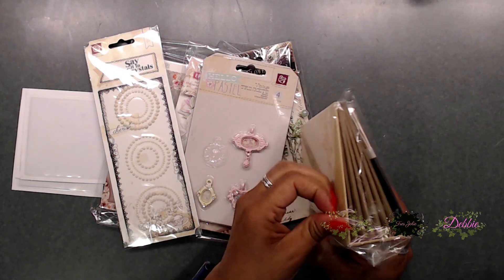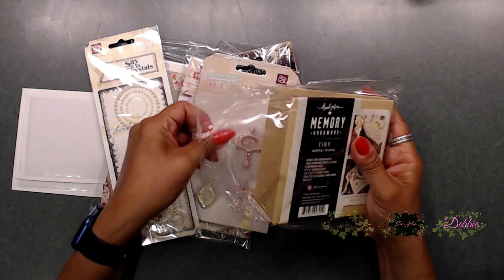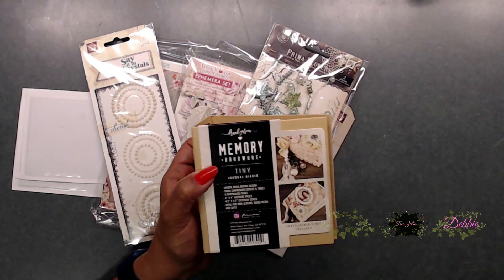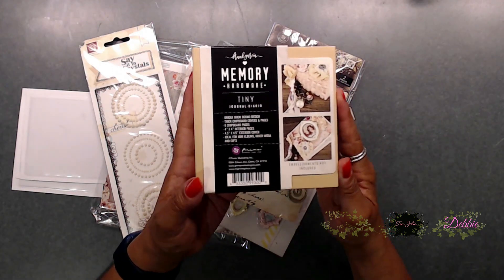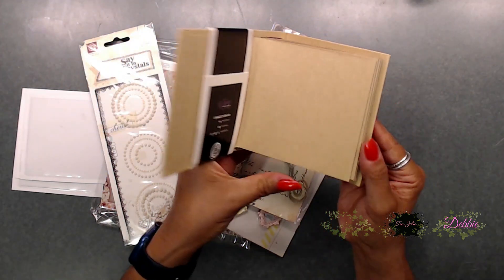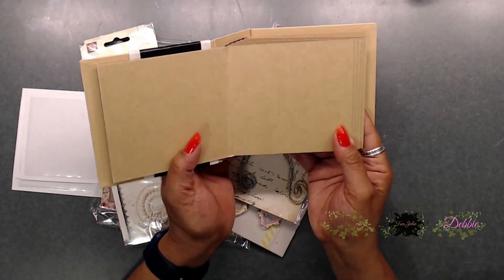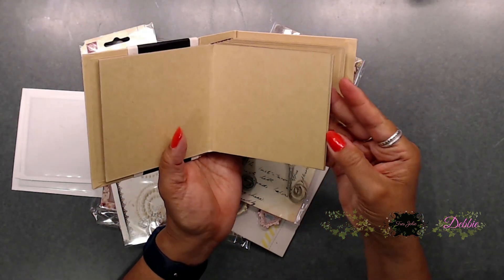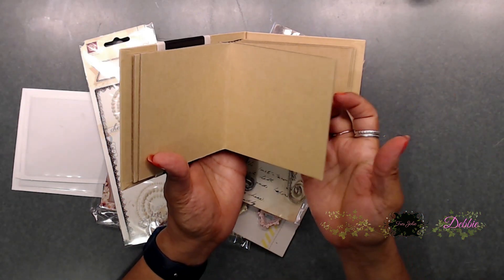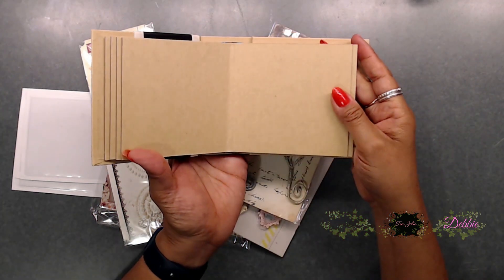Let's go ahead and open it up and take a look inside. So when you get your little memory book, it opens up and you have a few pages — I think there's six. They're like a chipboard, so you can add flips and flaps to these. They are not paper; they are very, very sturdy.